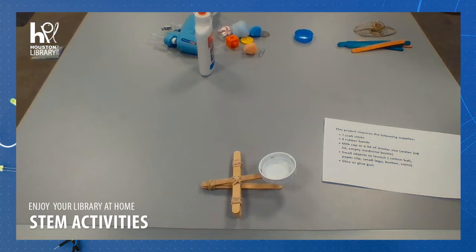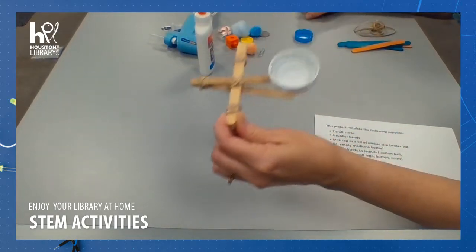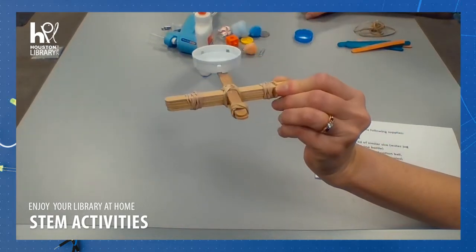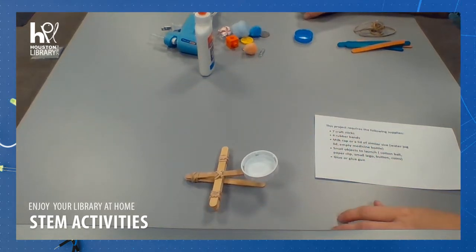Hello, welcome to STEM Activity Time with the Houston Public Library. I'm Miss Crystal, and today we're going to be making a craft stick catapult. This is great for elementary age children, probably about ages 5 to 10.